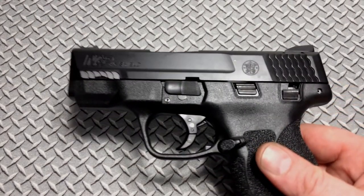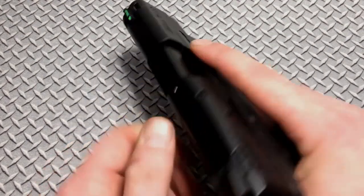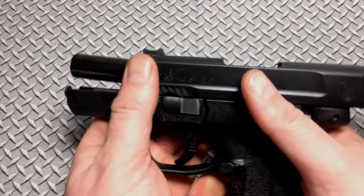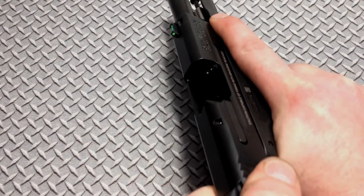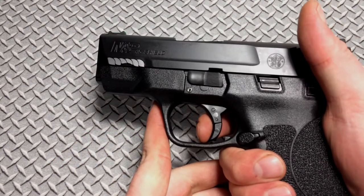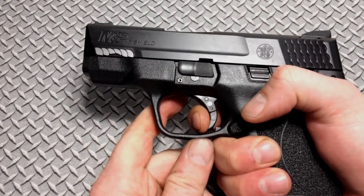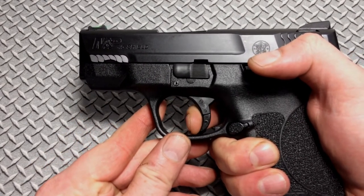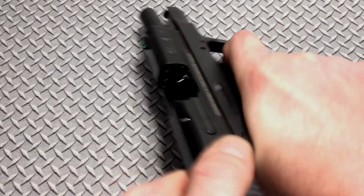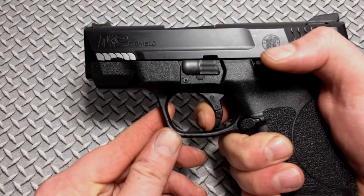Okay, so we're all back. Everything is reassembled with the sights and everything put on there. We'll go ahead and do a danger check. Let's go ahead and function test the trigger. It's got a nice audible reset. There was nothing wrong with the trigger to be honest with you right out of the gate, but just a good clean and polish job does wonders on a trigger.